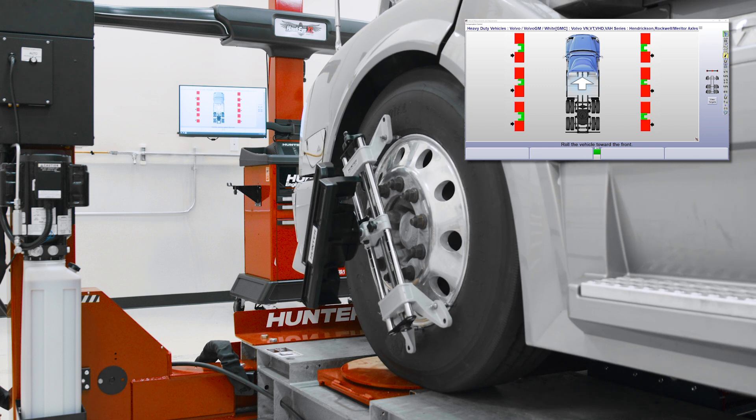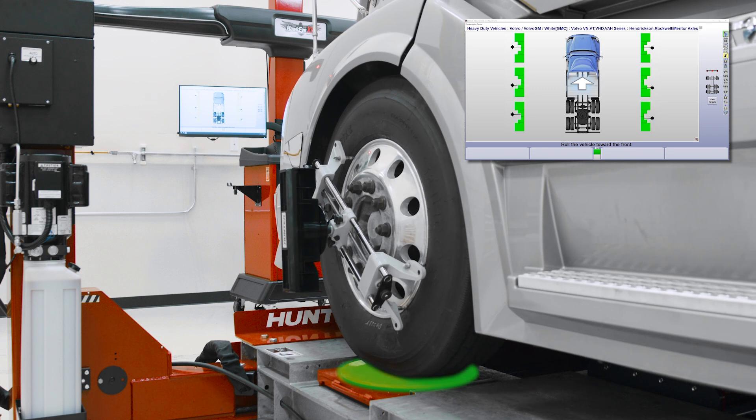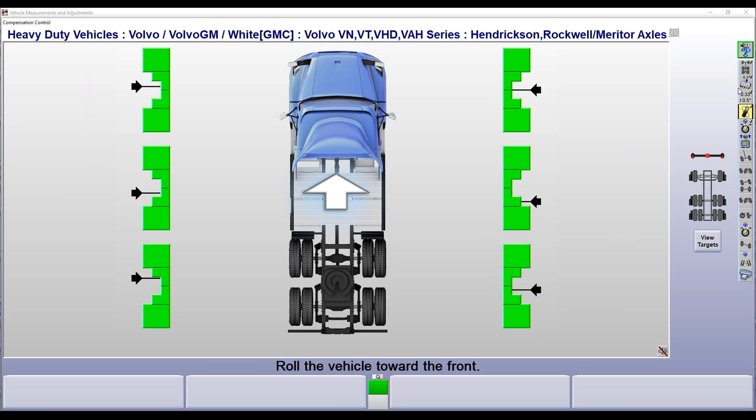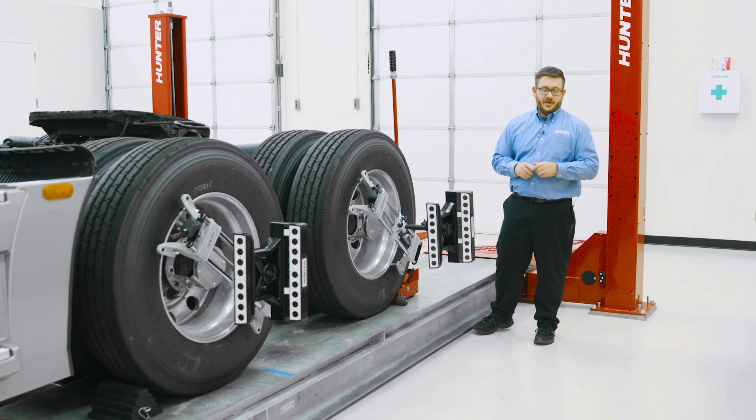At the end of our roll, we want the center of the tires to be positioned at the center of the turn plates. We'll roll forward until the bar graphs on the aligner turn green, and once they turn green, the aligner is going to automatically unlock the turn plates and slip plates for us.